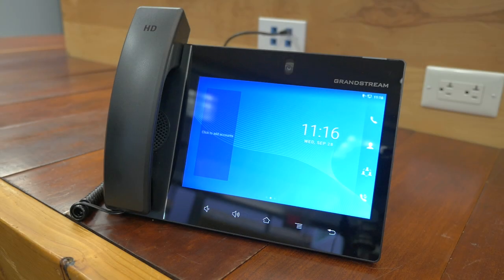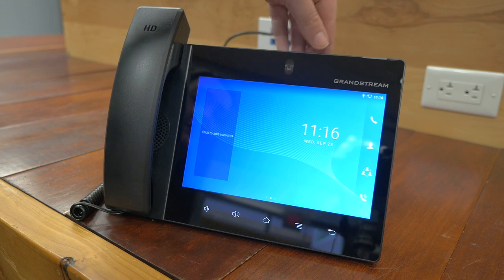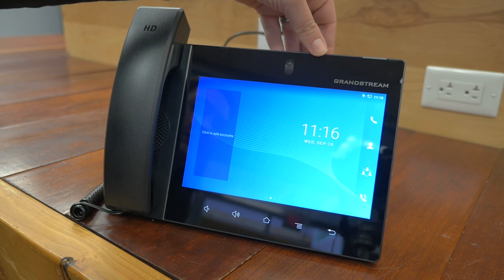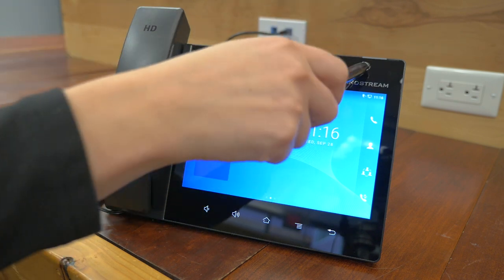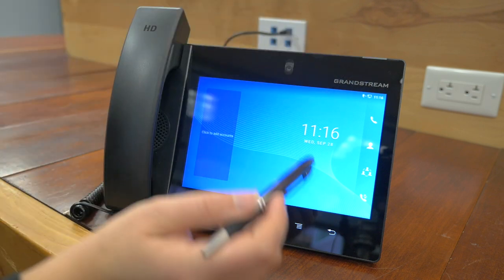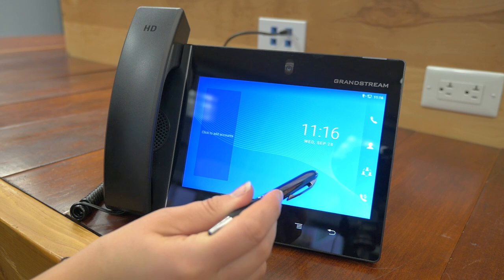So let's explore this phone a little bit. There is a wall mount available for this model, but it is sold separately. One of the neat features right off the bat is this camera here — you can adjust it to different angles, but it also gives you the ability to turn it completely off. And up here we've got our message indicator light.